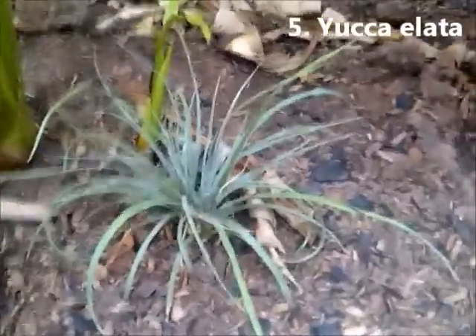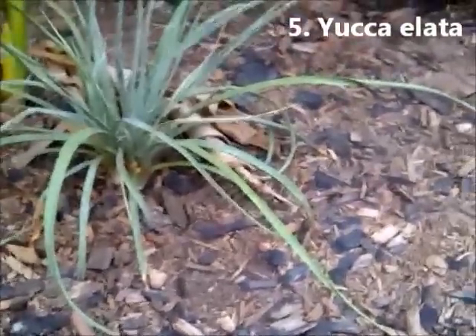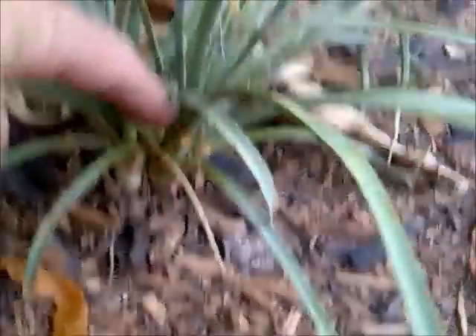On to the next yucca — this is Yucca Elata. It is a double Elata; I guess in the pot there were two seeds that grew side by side. And being right under the Musa Basjoo, it gets quite wet, so it grows a bit slower than it should.